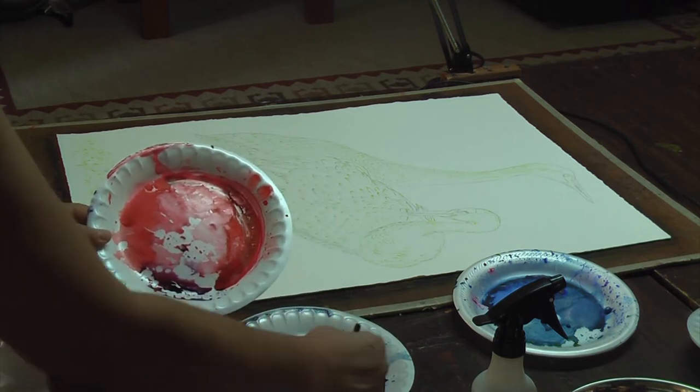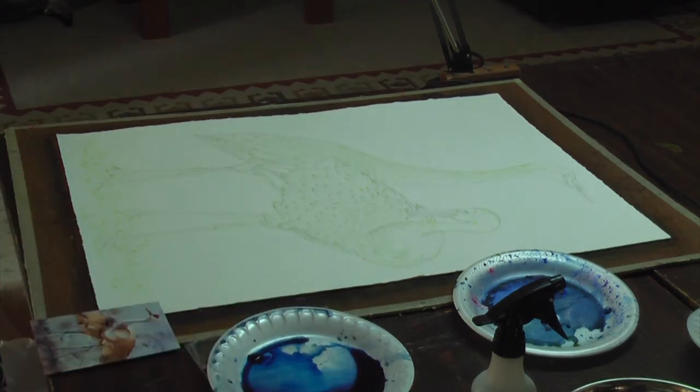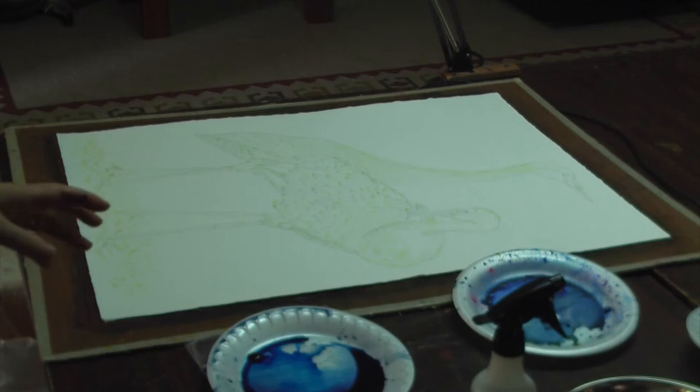Soon prefers to use styrofoam plates to apply her pigment and water, to cut down on wasting her pigment and to ensure that there is no unnecessary mixing of colors.